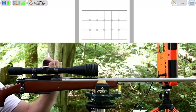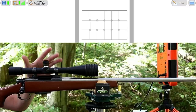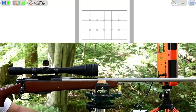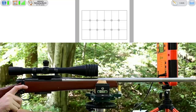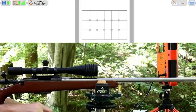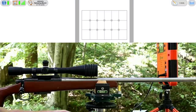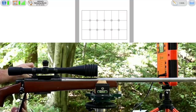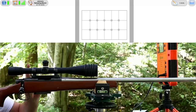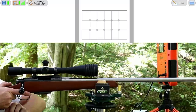Our new scope is a Weaver T-series 24x40 fixed power — it is so much clearer than that last scope, really beautiful to look through. It has a tiny 1/8-minute dot at the crosshair, so assuming I got it mounted well, no excuses related to the scope. Interestingly I looked down the bore just now and it already looks lined up — haven't made a single click and I expect to be on paper. The gun is a Remington 788 with a 26 inch Douglas barrel and a 1-in-14 twist in 22-250.